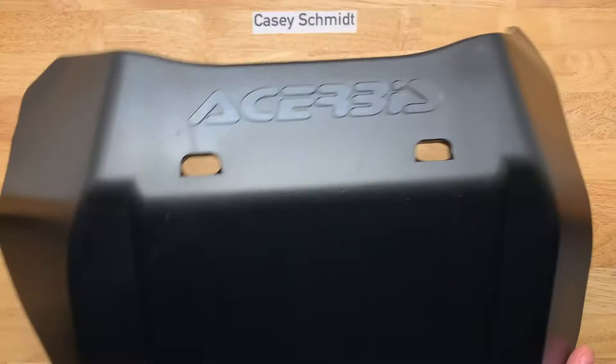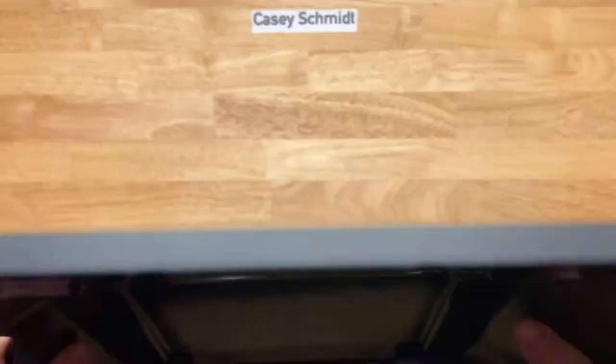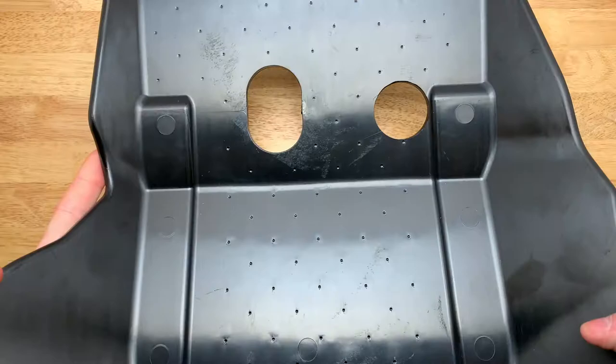Welcome back. Today we will be installing the Cheruby's plastic skid plate on my 2020 CRF250L. This is a really surprisingly heavy-duty skid plate — it's about 8 millimeters thick of plastic, which is about 320 thousandths of an inch, and it's a lot heavier duty than I thought it was going to be based on what I've seen from other people's videos.